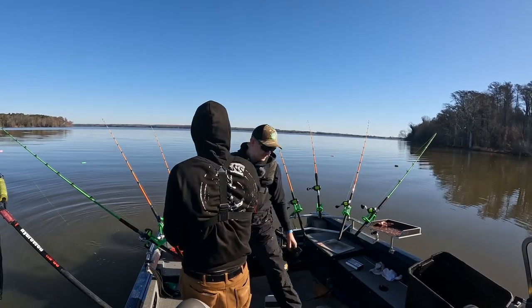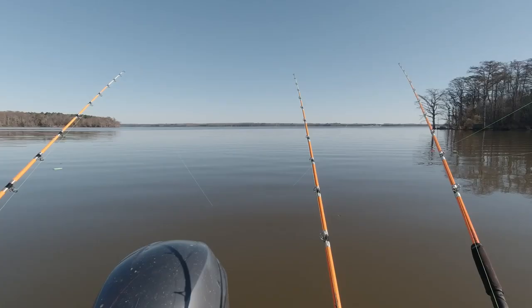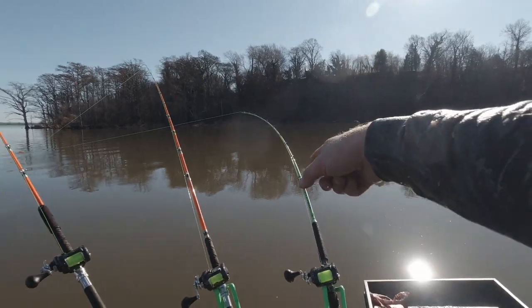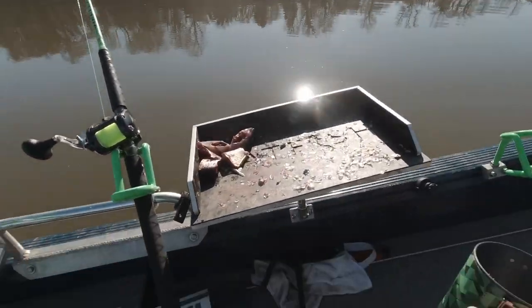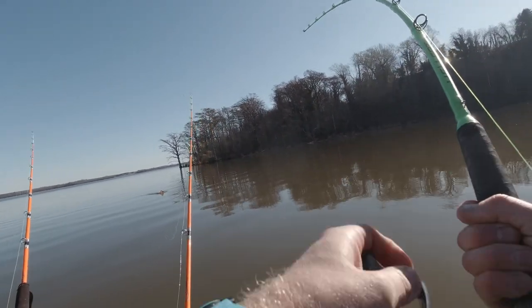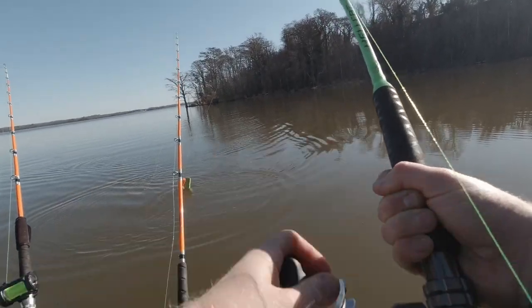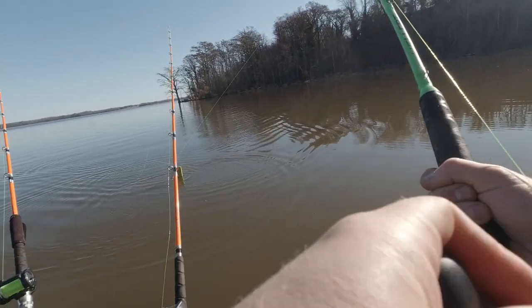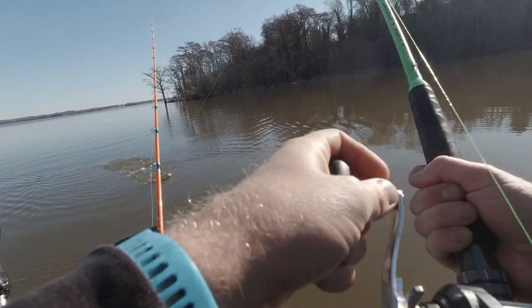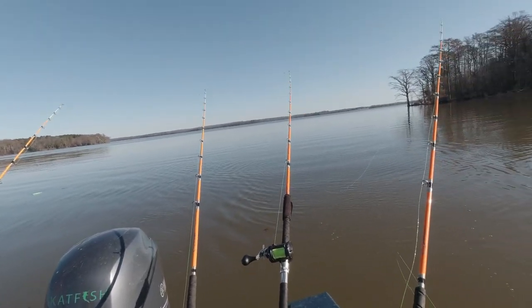Boom baby. There's another big mark on the bottom. Did you see that? I was holding the line and you hit it. What a disaster. I don't know if he's still on there. No, that was that big piece again — that was a good hit. It just ripped right out of my hand.